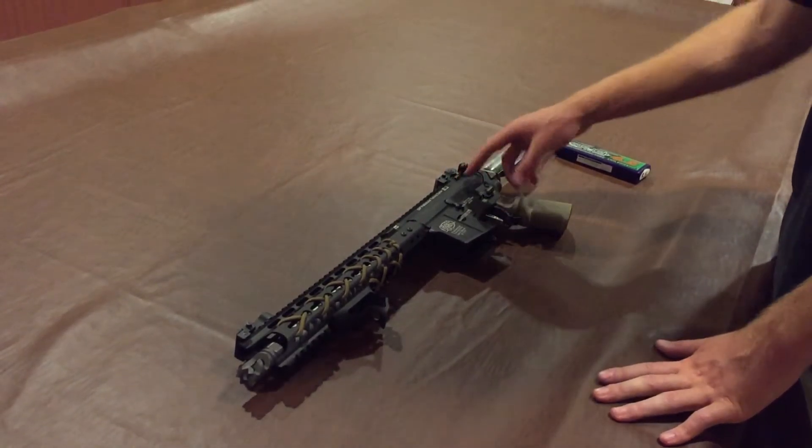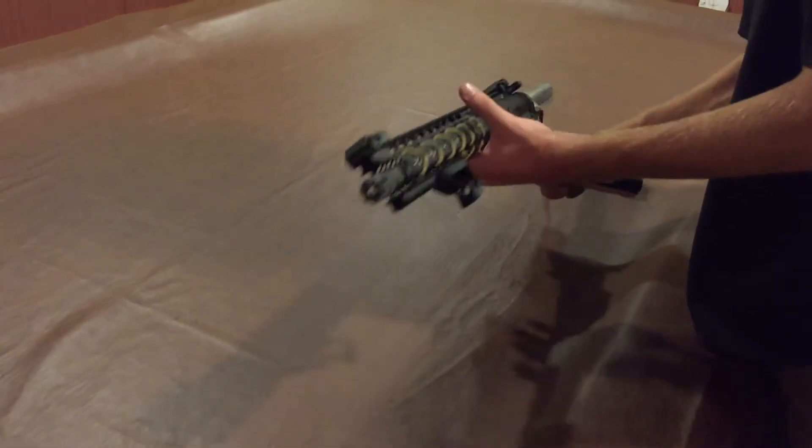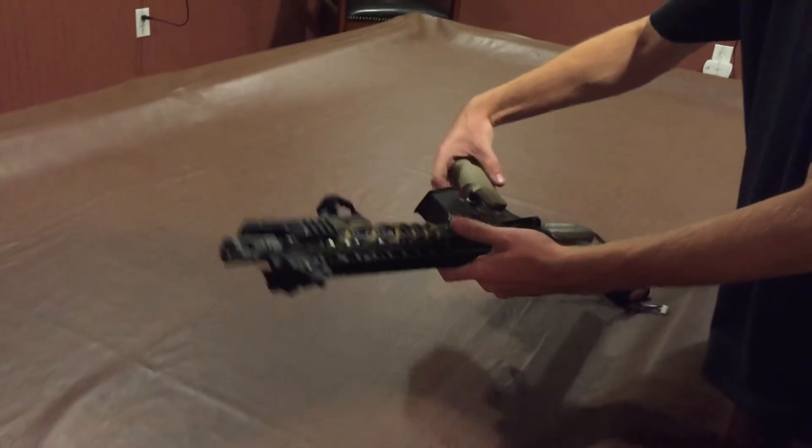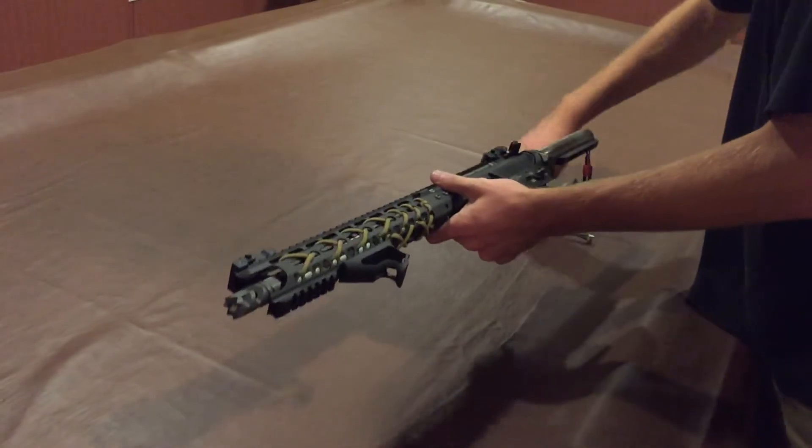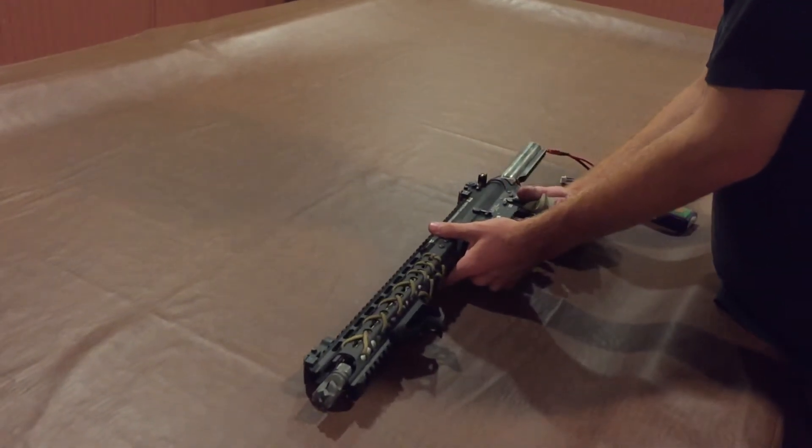They sent me the shell to beta test and that's what I'm doing. Just to show you guys — cylinder window. The shell is in there with the proprietary hop-up.